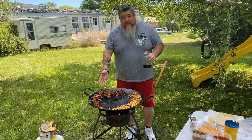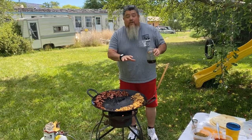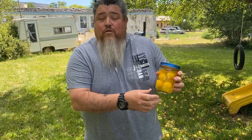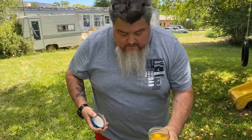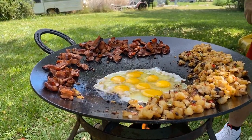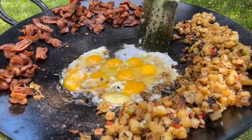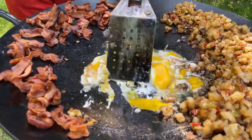Now we have the bacon cooked, we have the potatoes cooked. We're going to use some of that leftover grease on the bottom of the disco so we can cook our eggs. Another good trick for camping: put your eggs in a mason jar — you don't have to worry about them cracking or breaking in transport. And we scramble them for breakfast. Don't worry if a few potatoes fall in, we'll be all right.